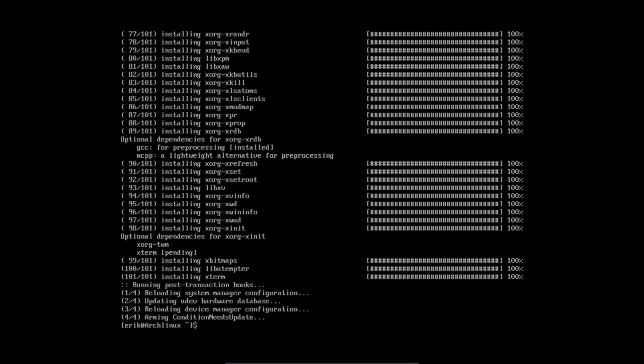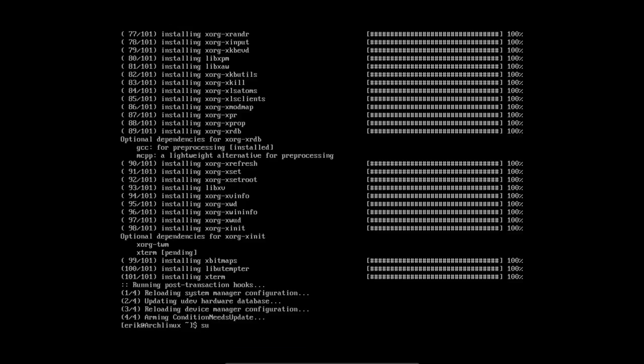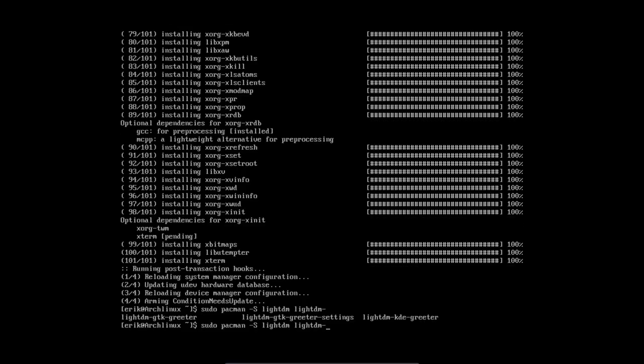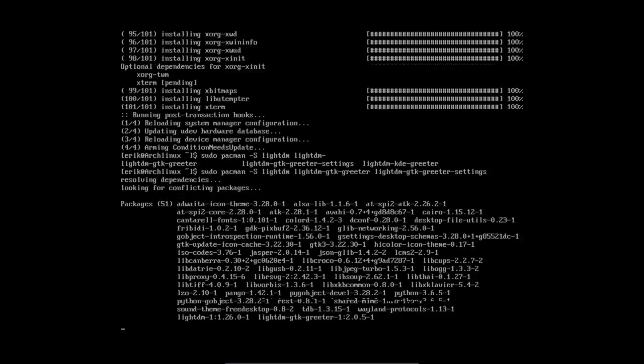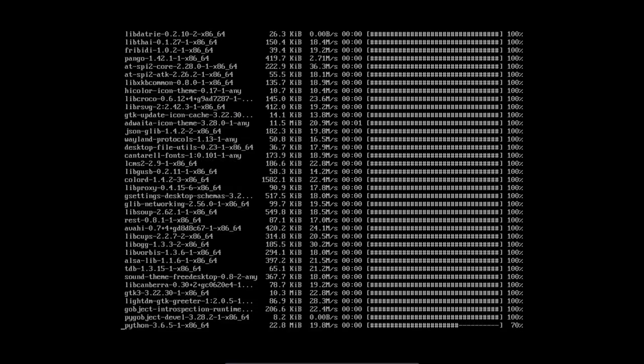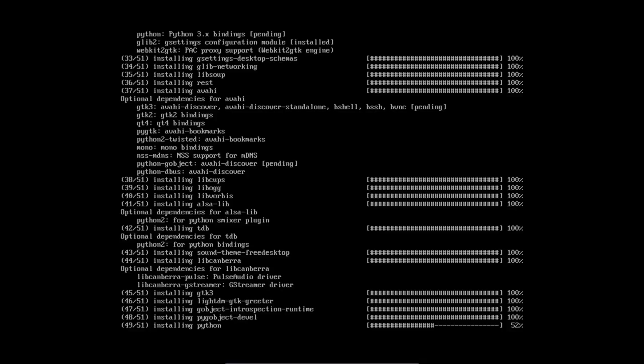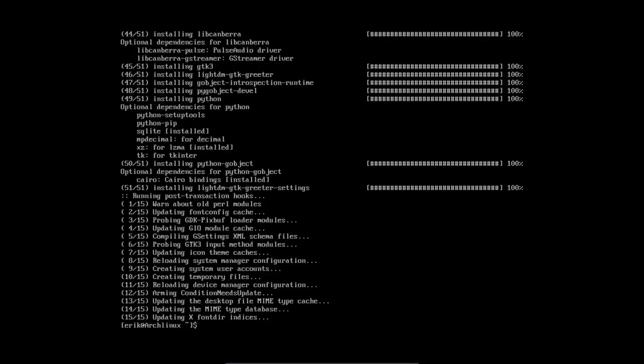At least you have one terminal available. Now graphics driver — we are on VirtualBox so no additional graphics drivers are necessary. Moving on to the display manager. Installing LightDM: pacman -S lightdm, lightdm-gtk-greeter. Tab completion is working. That's three LightDM packages — all that's available for LightDM is installed.